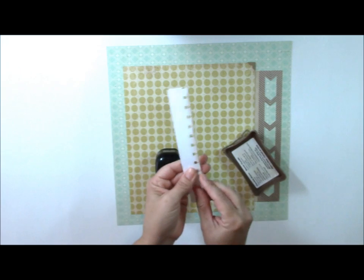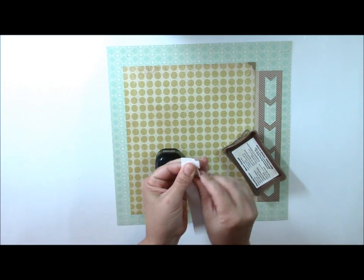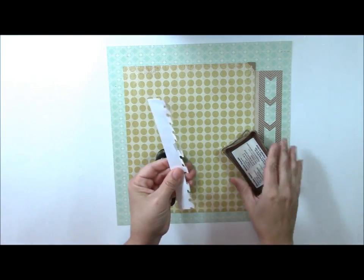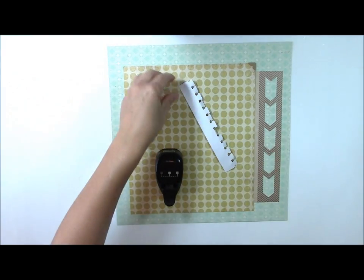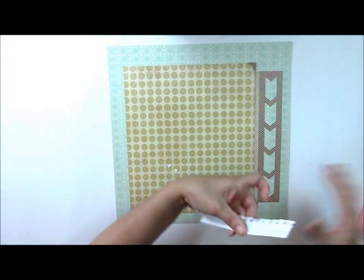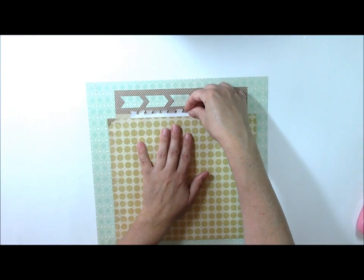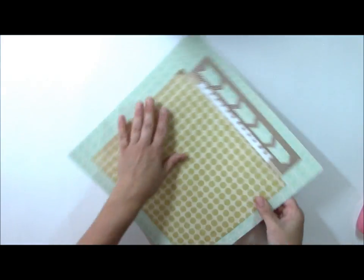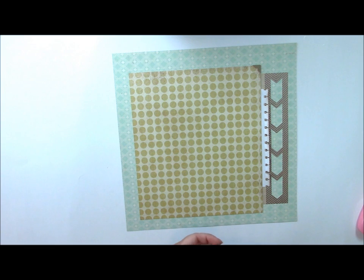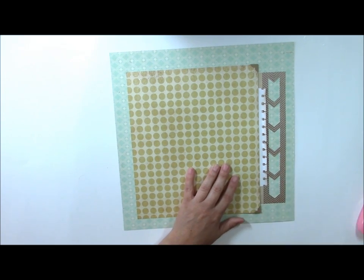Then I'll crinkle it up a little bit to distress it — you've seen me do this lots of times. If you have a border punch that you like, this is a great place to insert it. We're going to attach it right underneath this yellow pattern paper, just to overlap it a little bit. Let's finish putting the photo corners onto the layout — these are self-adhesive, but you can also punch or die cut them as well.